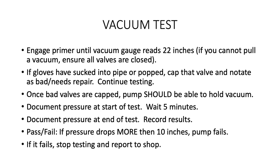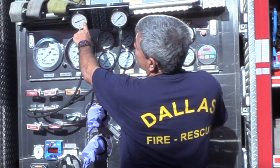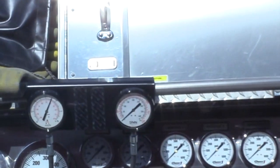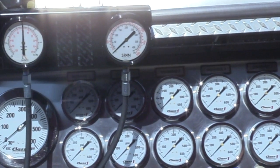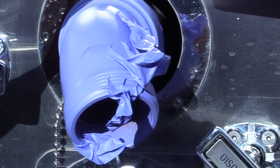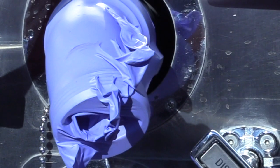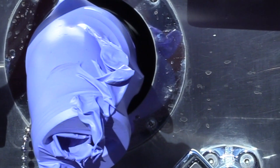The dry vacuum test begins by engaging the electric or air primer until the vacuum gauge reaches 22 inches. If you're unable to pull any vacuum, there's a leak somewhere. Check to ensure all your valves are closed. Once you've reached 22 inches on your gauge, look for gloves that are sucking into the discharge piping or gloves that have popped — this is an indication of a bad valve. Cap it and make a note that it needs to be repaired. You may continue testing at this time.